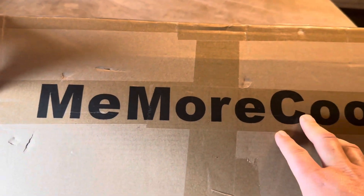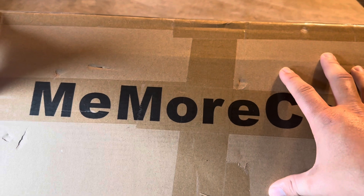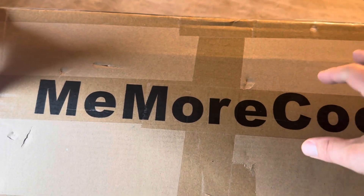Today I'm going to be reviewing this MeMoreCool Kids Couch playset that was recently sent to me by the brand. I'm going to open this up, show you everything you're going to get inside, give you the measurements on it, and all of those sorts of details.